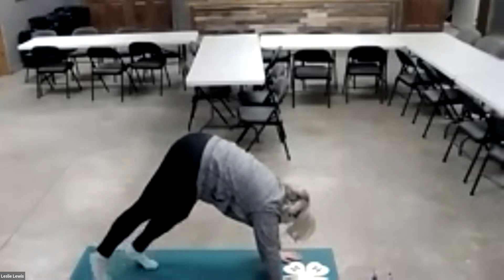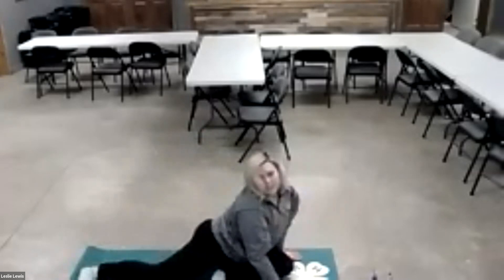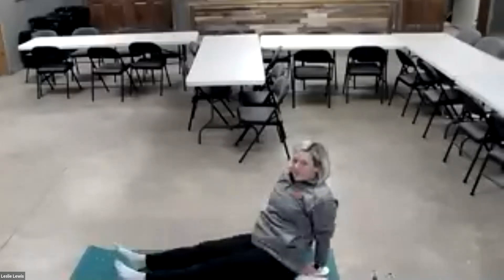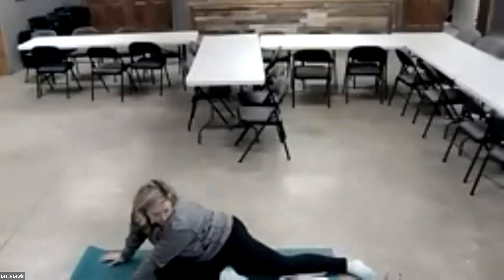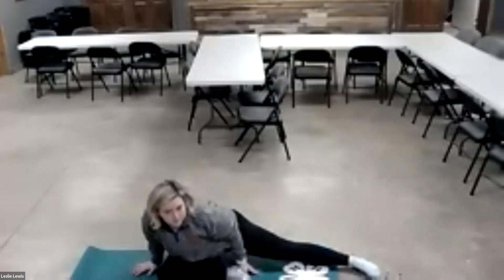The next pose we're going to do is pigeon — you're going to put one leg in front of you, the other leg flat on the floor, and just stretch a little bit. Then we're going to go into staff pose this direction and do pigeon on the other side — again, just stretch a little. Back into staff this direction.